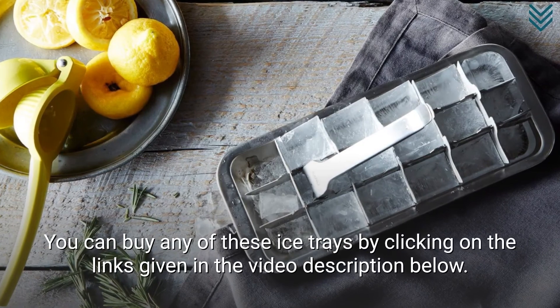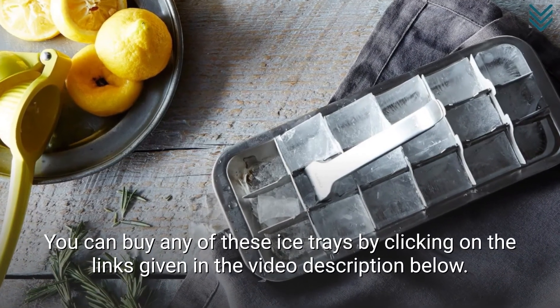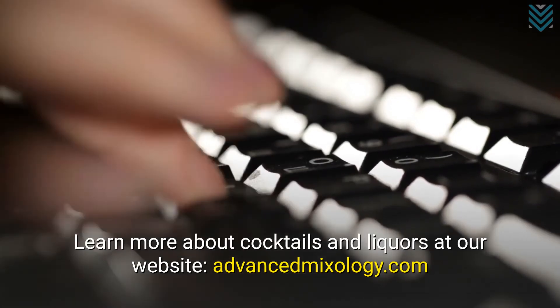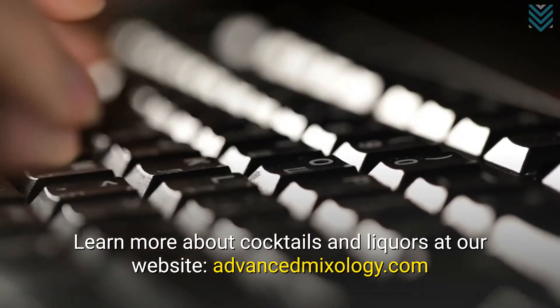You can buy any of these ice trays by clicking on the links given in the video description below. Learn more about cocktails and liquors at our website, advancedmixology.com.